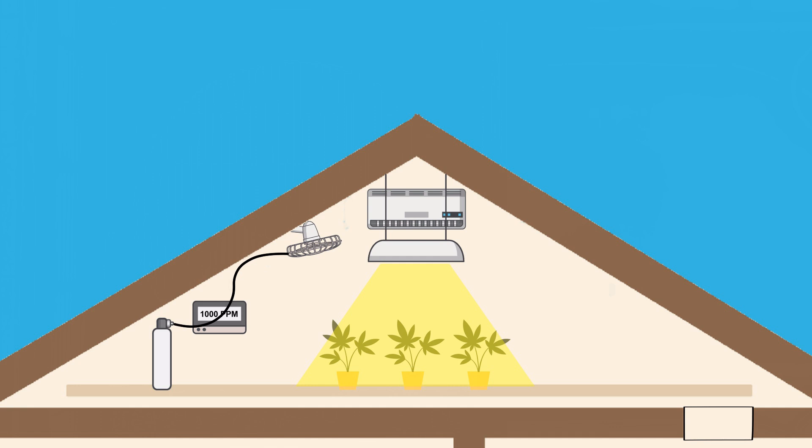When it comes to humidity, because plants are constantly transpiring, a sealed grow environment will generally have to lower the humidity constantly when it gets too high. This will naturally happen with any air conditioning unit, since dehumidifying air is a byproduct from cooling it. And you can also run a separate dehumidifier as well.